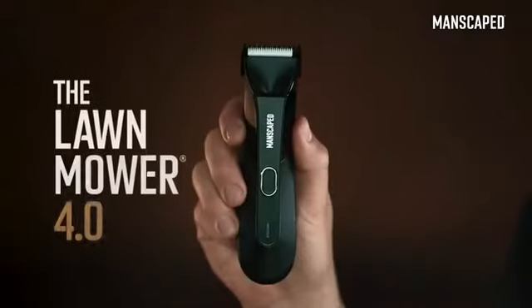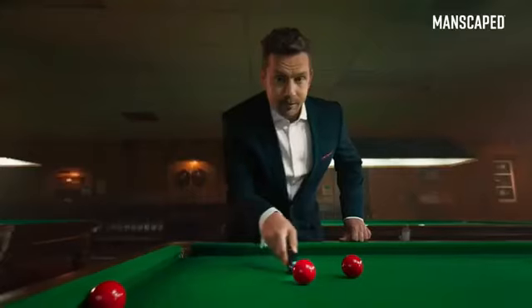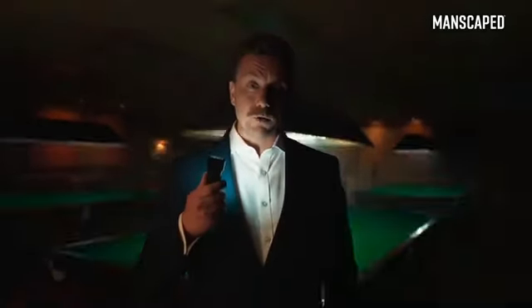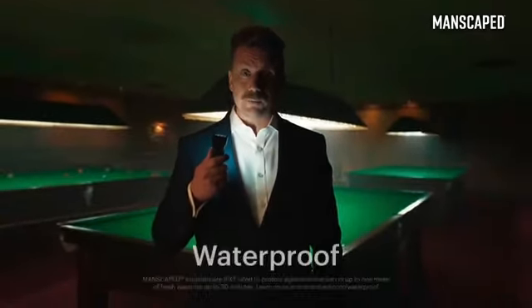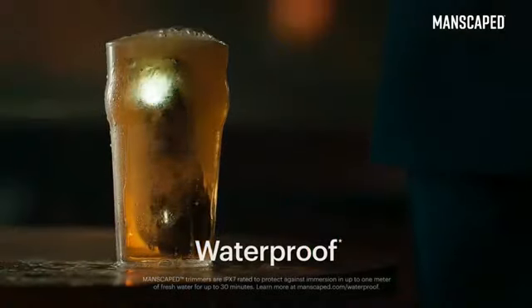That's why I use the Lawn Mower 4.0. It's got skin-safe technology with a replaceable ceramic blade, so you can trim with confidence. It's got an LED light so you can always see what you're doing. Lights, please! And what's more, it's got a wireless charging system and it's waterproof — you can even drop it in your pint. You wouldn't want to drink it, though. It's got pubes in it.